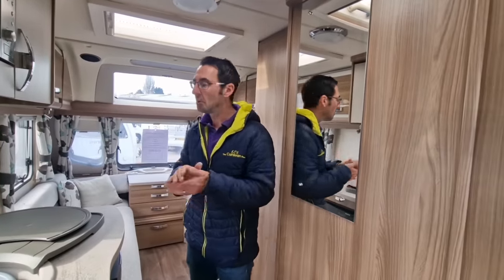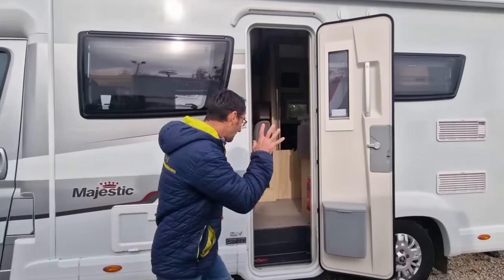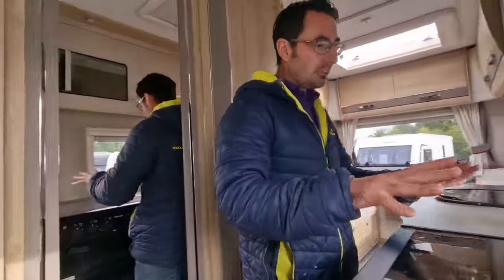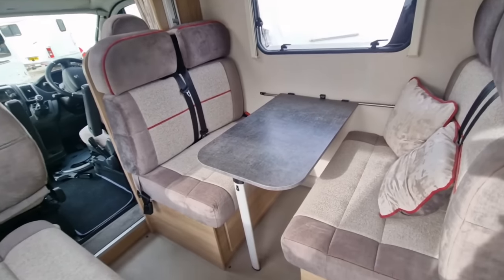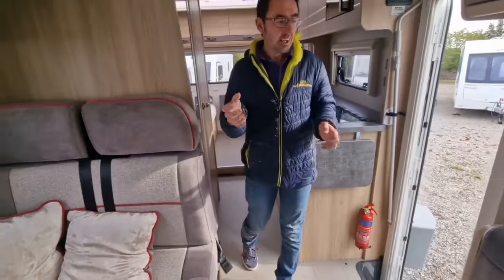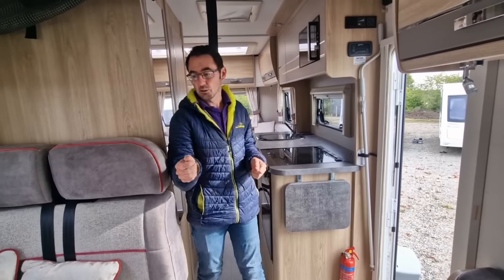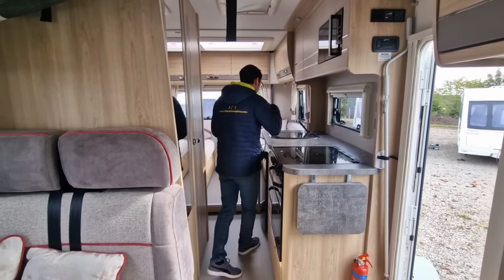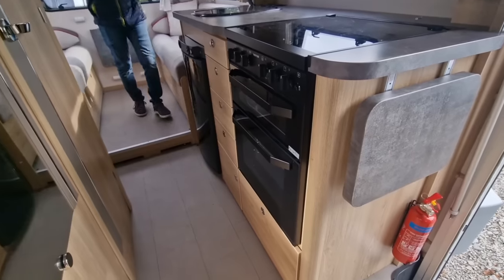We've got a lovely motorhome here with a cracking kitchen area, and as well as a great kitchen we've also got a lovely dining area. When it's a little colder in winter you might want to be outside in the morning with a little heater to make it cosy, but if not we've got a nice area to actually eat in. This one's also got a big grill and oven.